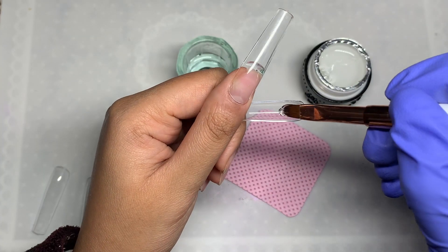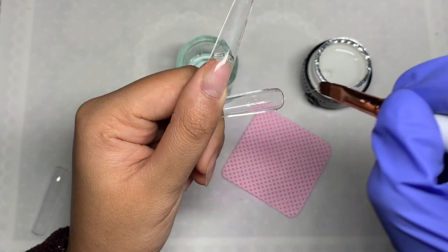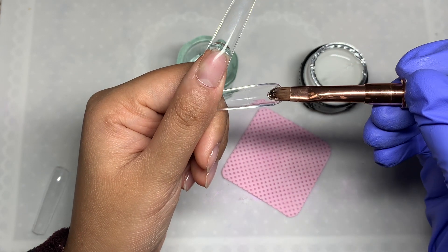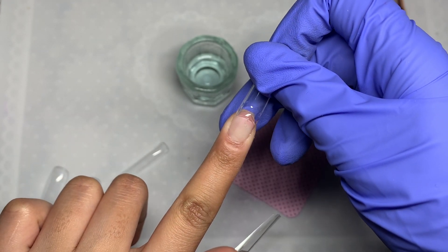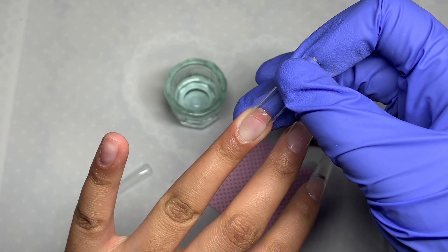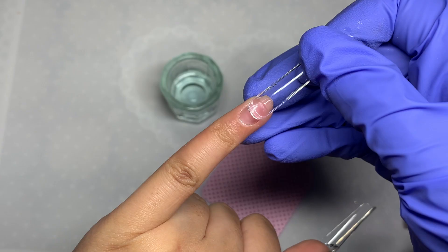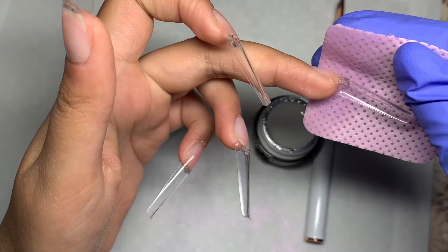Another thing I've started doing is pushing down the nail tip really slowly. I used to just squash it down fast, which caused a lot of air bubbles and the gel would spill. That also depends on the gel consistency — this gel was really nice and thick but it didn't spill when I applied it. As you can see I did go over a little; I'm still learning, so I should have applied a little less, but you want the gel to just about reach your natural nail.